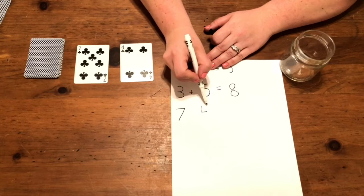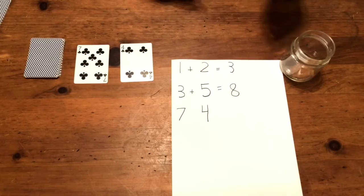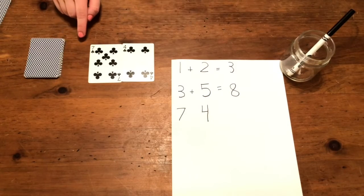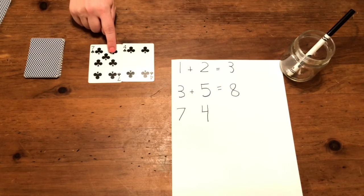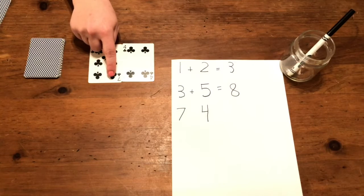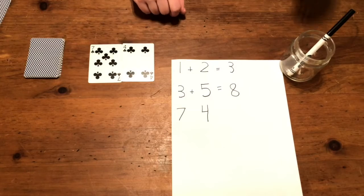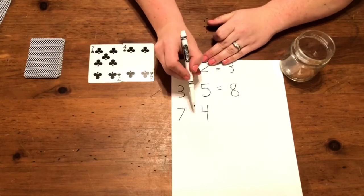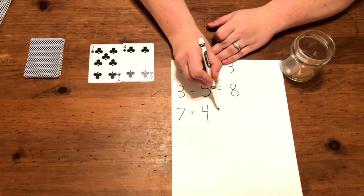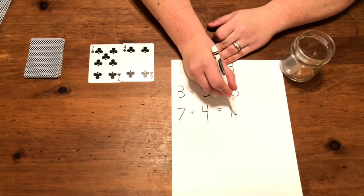Seven and four. Let's add them together: one, two, three, four, five, six, seven, eight, nine, ten, eleven. So seven plus four equals eleven.